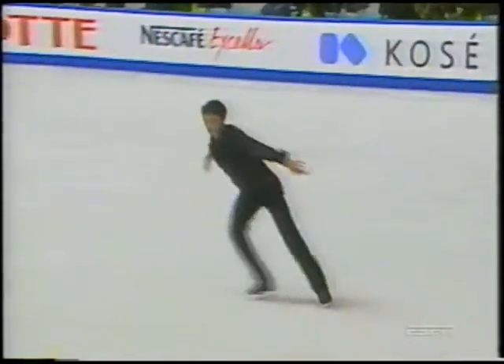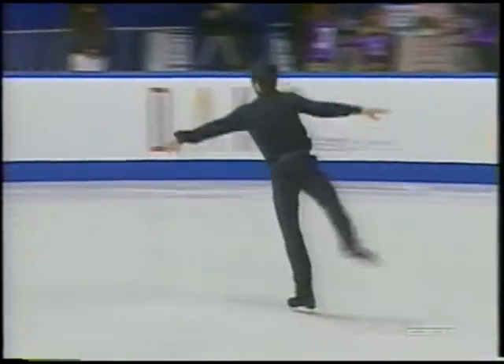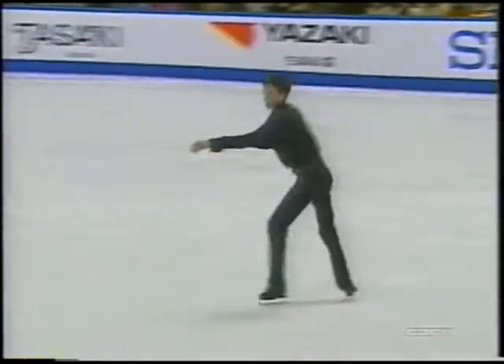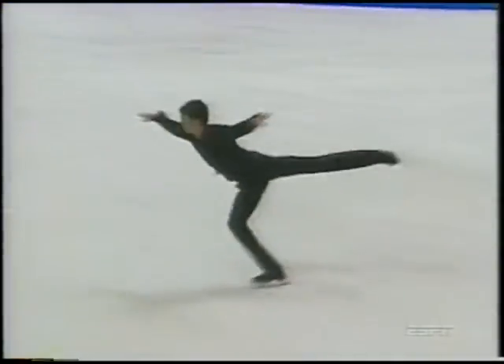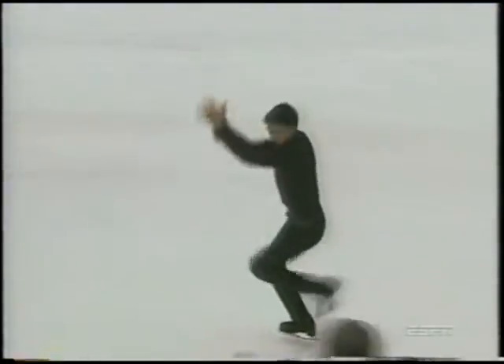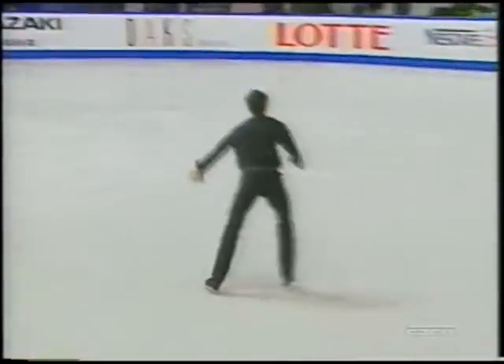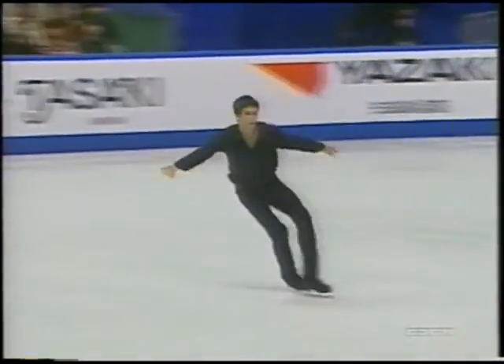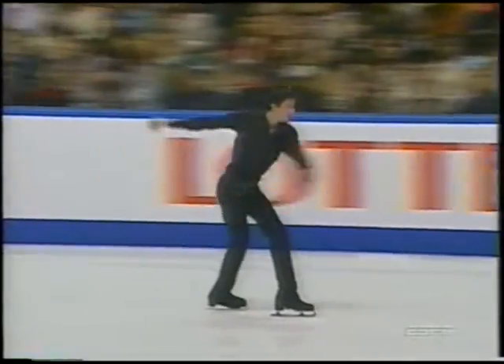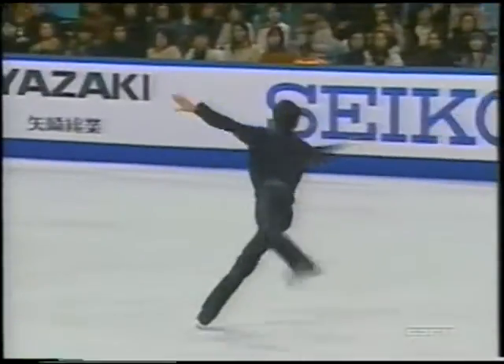Evan too has struggled with some hip issues. He had a stress fracture in his hip last summer, and it was this jump here — the triple axel — that was causing him a lot of pain. He's suffering from hip problems here as a matter of fact, and says it's from working on a certain kind of sit spin.